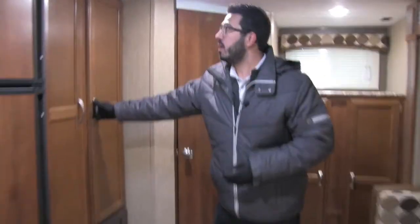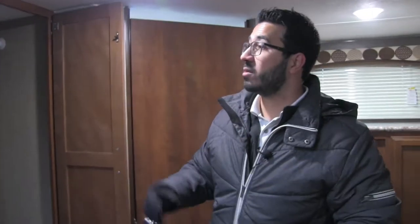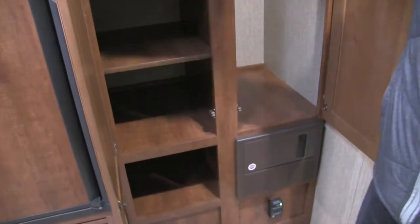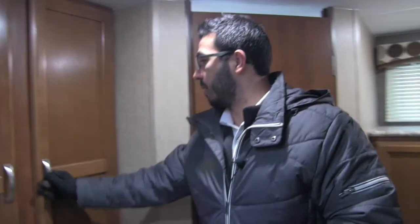Also LED lights throughout as I mentioned, and you have speakers on the ceiling there as well. Making our way back a little bit further, this is a very versatile space. You have two hanging rods, so if you want to use this as wardrobe space you can do that. Personally, this coach has a lot of wardrobe space, so I'd probably use this one as pantry — you have the shelves right here. I'd leave those in and use that side all as pantry, with a little cubby hole over there, and then use this one for wardrobe space.